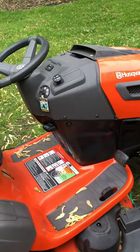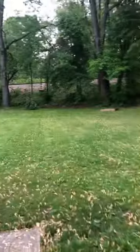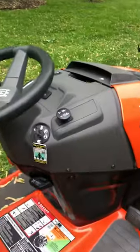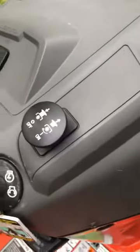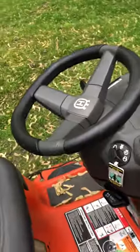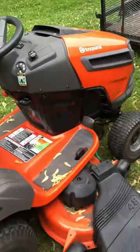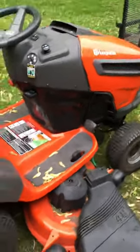Super annoying. I'm mowing my yard, it's about a half an acre, and I have to constantly turn around, and every single time it wants me to engage and disengage this, which is absolutely going to wear that out prematurely because of this safety feature. So I'm going to show you what I did, and it is really simple and really easy.